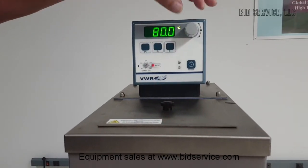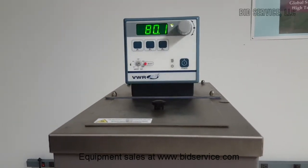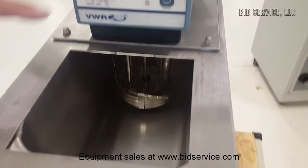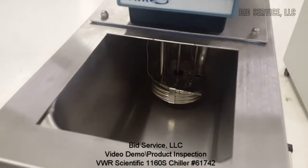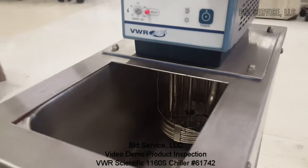Now I'm going to set it to ambient. When it reaches back to room temperature, I'll show the inside of the tank. I've emptied the water out of the tank, and as you can see here, that's the condition of the tank. It's very nice and clean, and the pump and the heater coils and everything's back there.